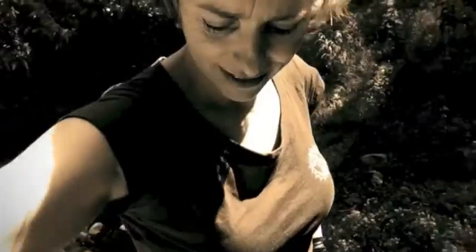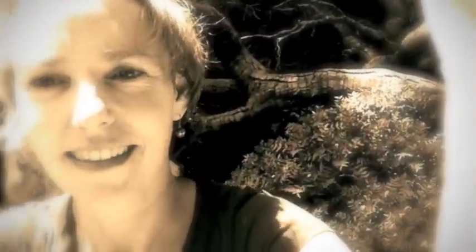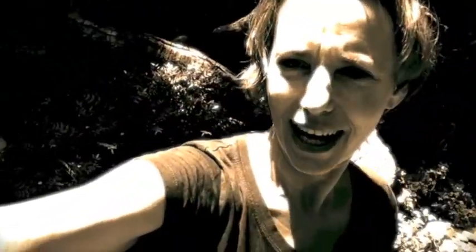Staying open to what this video is going to be about. Giving myself room to play, learn about Camera Pro Plus. Staying open to seeing if there's some deeper meaning to this video. I don't really know. I like the sepia look — soft and earthy.